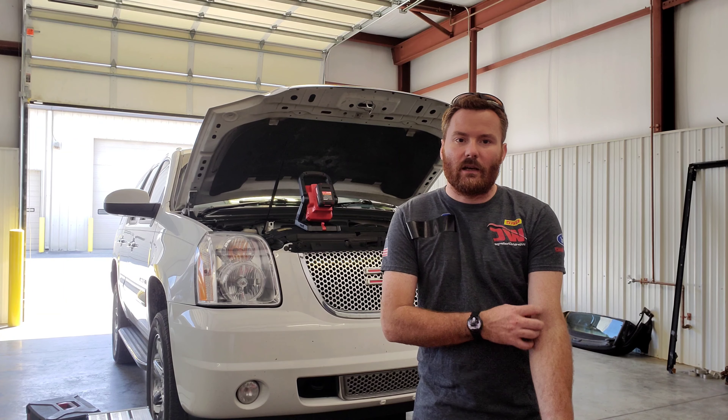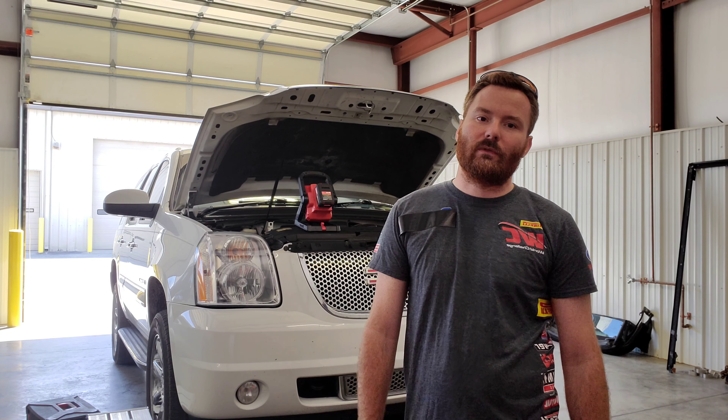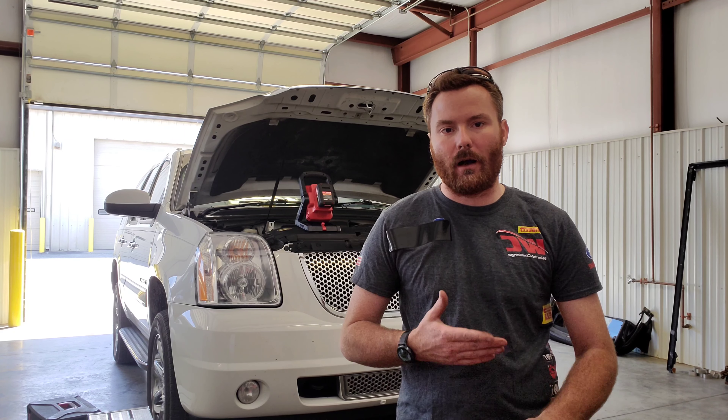In this video I'm going to show you how to replace the driver side motor mount on a 2007 to 2013 GMC SUV or full-size truck in the all-wheel drive. It's a little bit different from the two-wheel drive version — there are a couple of extra steps. I'm not going to do a whole lot of talking, just give you the cut and dry.